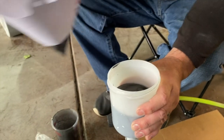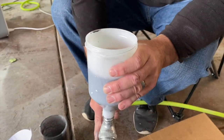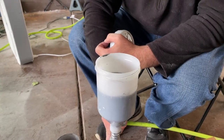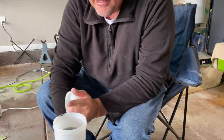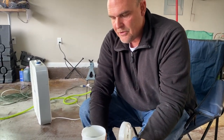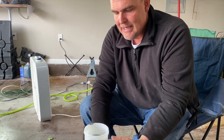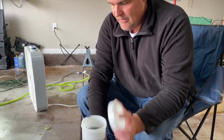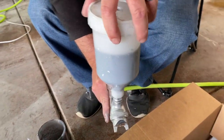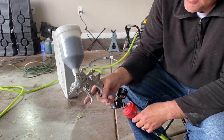There's also a filter inside the gun, which Kenny has removed because it can get clogged over time with metal flake. Typically you always want to leave that filter in, but as long as we've strained the paint really well we shouldn't have any problems. Depending on the size of the metal flake, it may clog your strainer or the filter inside the gun.